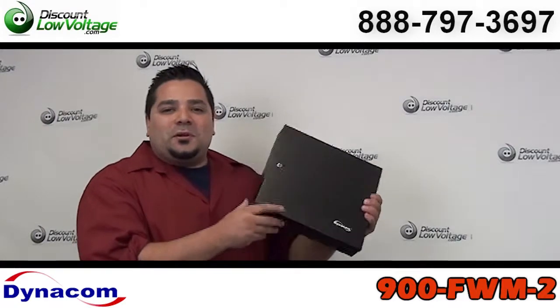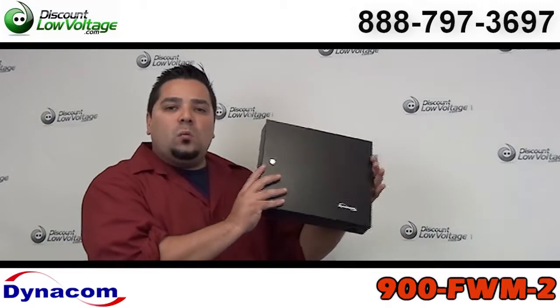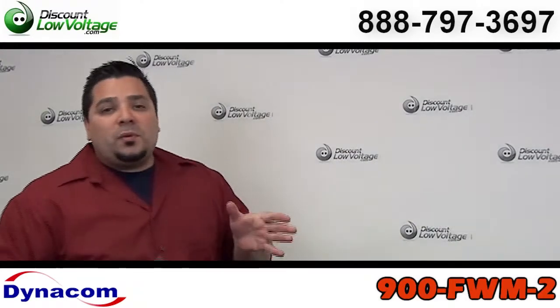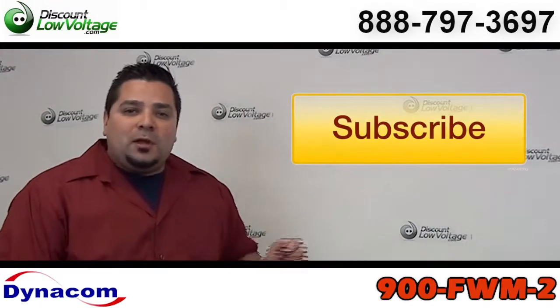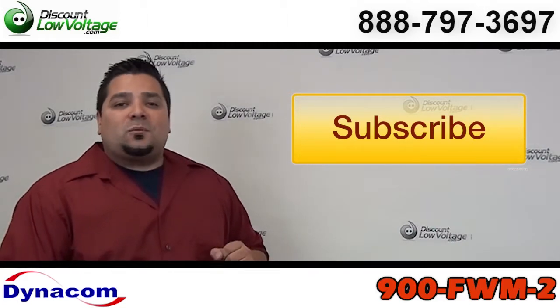Hey, what's going on guys? Today we're going to talk about a small and expensive fiber optic cable wall mount box. Don't forget to subscribe to our YouTube channel for weekly videos on low voltage networking products.